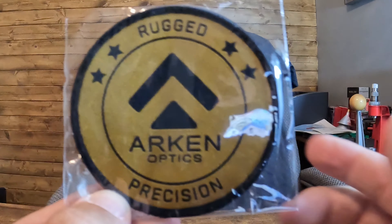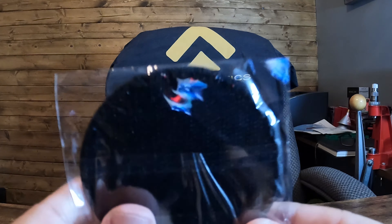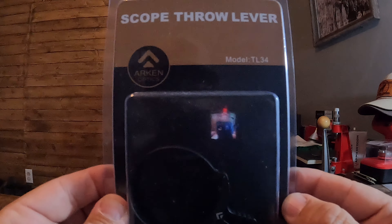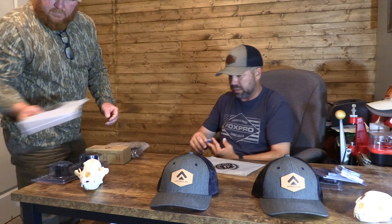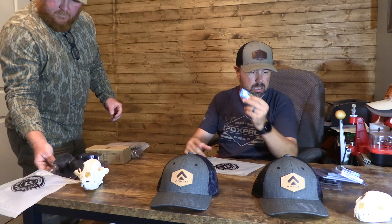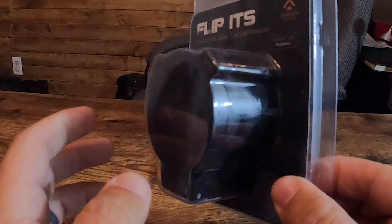The starter kit comes with a patch, a throw lever for the scope, a bubble level so you can get it dialed in, and a battery. They also sent flip caps for both the front and rear. Pretty cool. And then they also sent a little pouch to hold your stuff in.